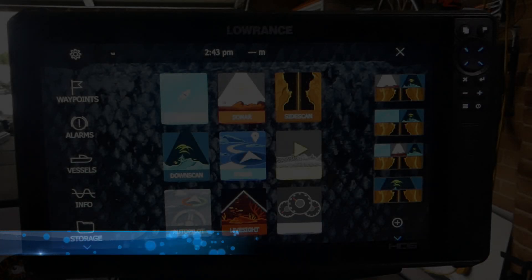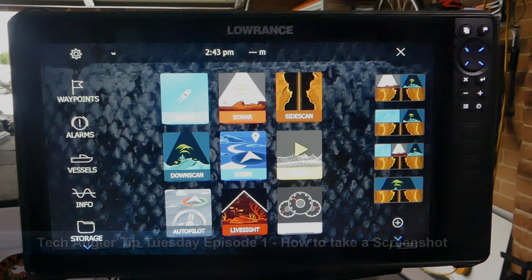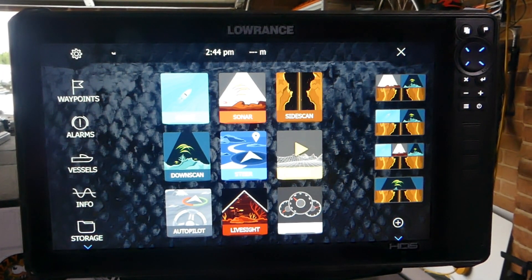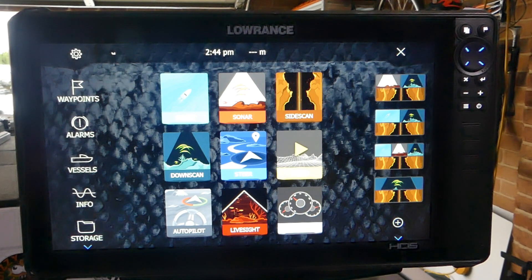In our first episode of TechAngler Tip Tuesday we're going to show you how to make a screenshot. To make a screenshot it's as simple as pressing your pages and your power button together and holding them down. On the HTS Live 12 and 16 models you've got four preset buttons, and I've got my bottom button preset and configured on a short press to take a screenshot — so I can just go like this. Screen captured.